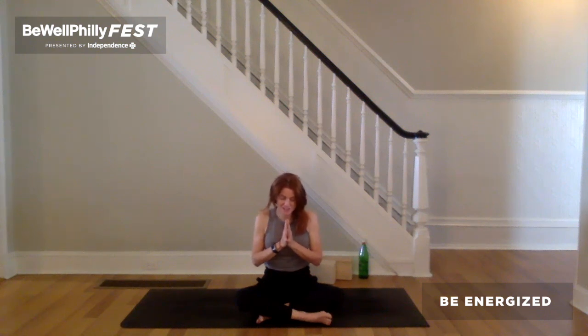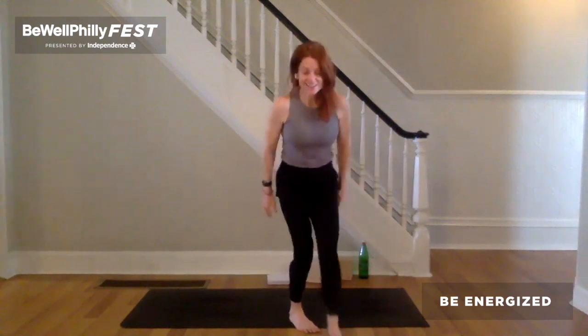Thank you so very much for your time, your energy, and your grace. Namaste. Thank you all so very much for your time, your energy, your efforts. Be sure to tune in to the Be Empowered session, which is at noon today.